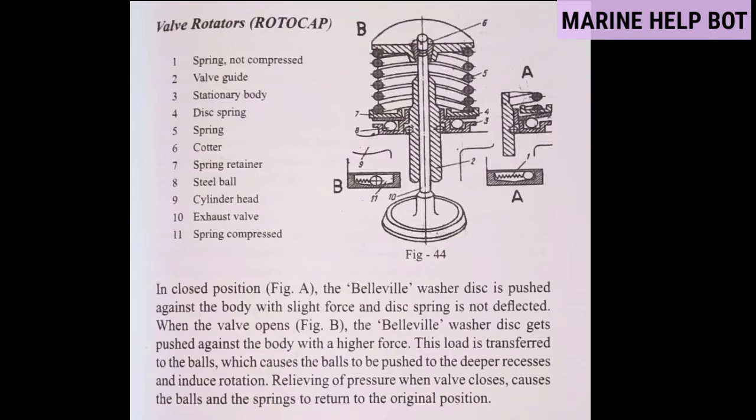Moving towards our next question — working of rotocap. To help you understand the working of the rotocap, I have taken one photo from the Devan Arena so that you can get the correct concept. As you can see, there are two figures — figure A and figure B. I am not describing the parts again as I have already briefly covered them in the previous question.